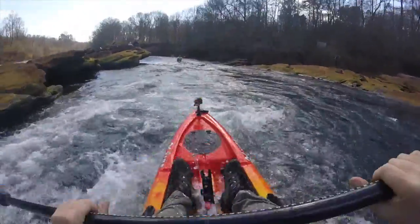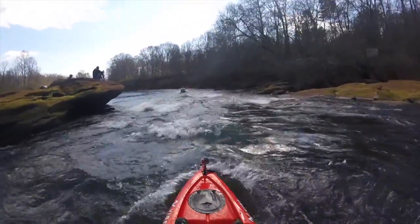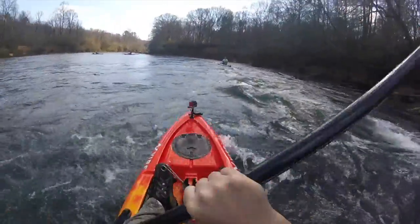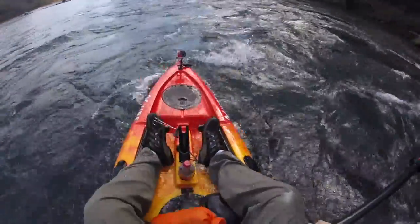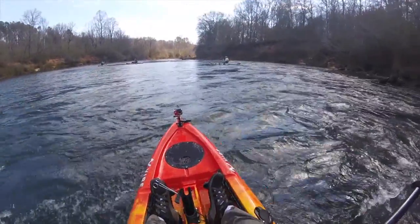It can handle some light rapids and some shoals. It's very responsive and maneuverable on this type of water. The Yellowfin is a very stable kayak, as you can see from this video. I'm getting pushed around and knocked around by the water, and I'm staying on track — no problem. Getting a little wet, but it's doing the job.